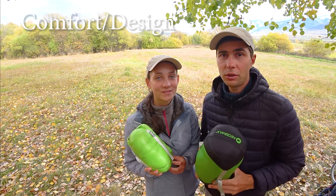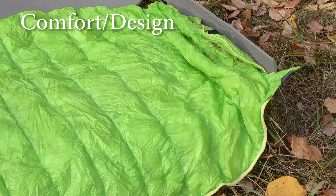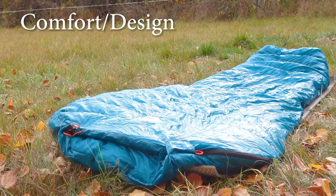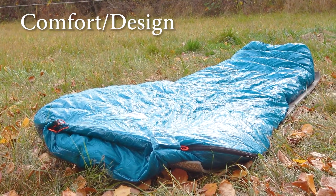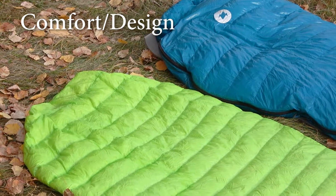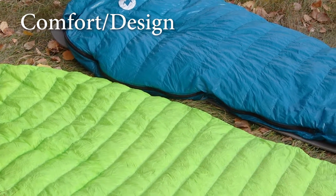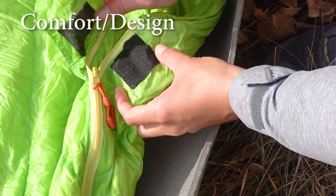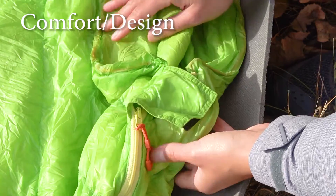The next category we compare is comfort and design features. Both sleeping bags have a very similar appearance, being quilt-type bags with no hood. This allows cutting down the weight a bit, and as we are used to wearing hats at night we don't feel the lack of it. Both bags also have a cinch around the neck, a velcro on top, and a single full-length zipper on the side.